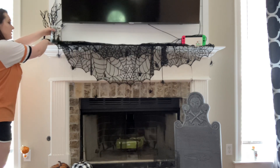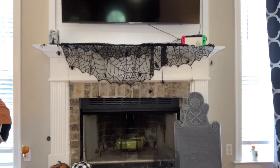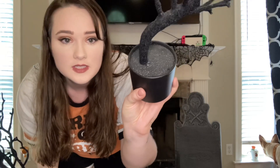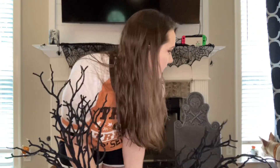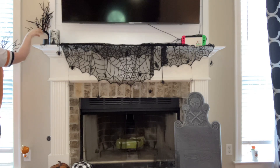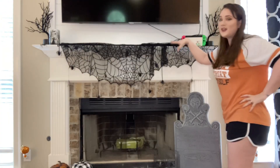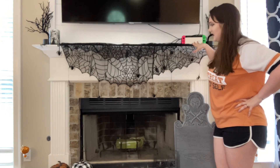I'll put the candle on the mantle and spread the little spiders out. Then I've got some spooky trees from the Target dollar spot that I got last year. You can't do Halloween decorating without spooky trees! These have glitter on the inside and the trees themselves are fuzzy. I'm going to put them on either side of the mantle — I think it brings spookiness to it. I'm turning them a certain way and you'll see why in a second.